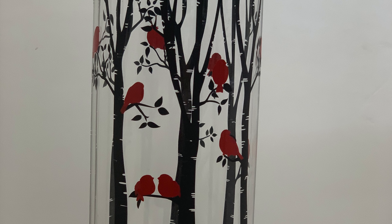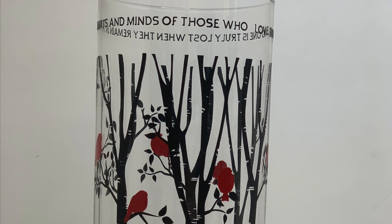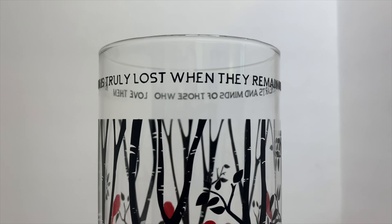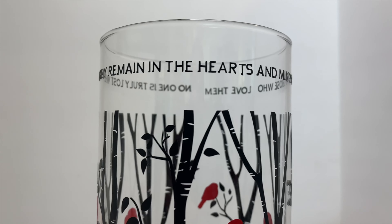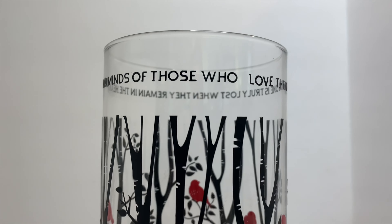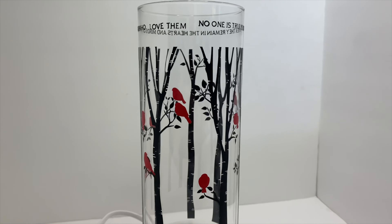Here's the finished project! The quote at the top reads: 'No one is truly lost when they remain in the hearts and minds of those who love them' — and I truly do believe that. Thank you for watching today's video. I hope you had fun creating this beautiful memorial vase with me. If you did, please give it a like and thumbs up, remember to subscribe and hit the notification button so you don't miss my next crafty video. Thanks again folks, and I'll see you on the next one!